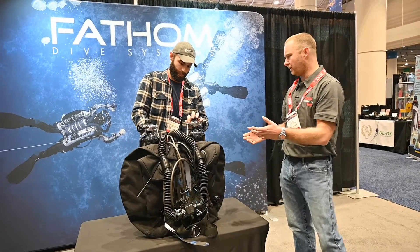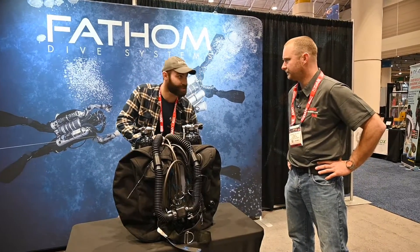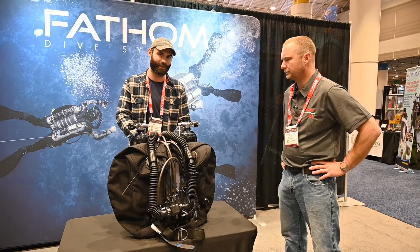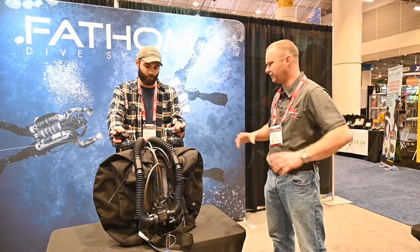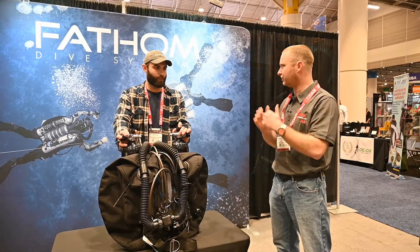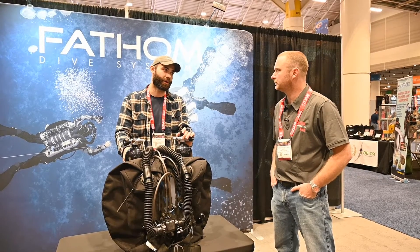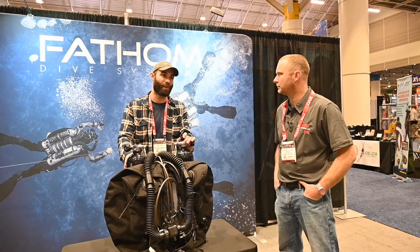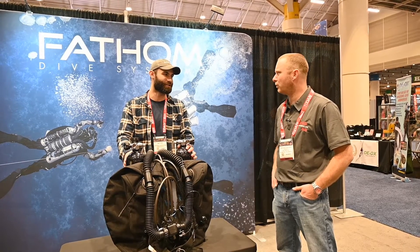As far as the environments these machines excel in, they can handle just about anything you can throw at them. I've done quite long ocean dives as well as cave dives on them — it's been my unit of choice since before I worked for the company. The depth rating: since this is a fixed IP, we do reach a point where oxygen will stop flowing. Out of the box we're depth-limited to 405 feet with our standard intermediate pressure. You can increase that IP all the way up to 20 bar, which would bring your depth limit to around 600 feet.